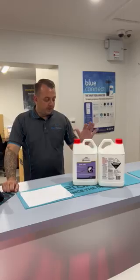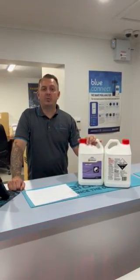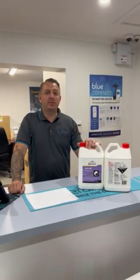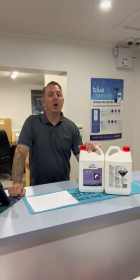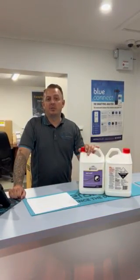This is a corrosive product, so follow us for part two on how to safely apply and add it to the pool, and how to safely store it. If you need any help or information, visit us at poolbuilderspoolshop.com.au or message us directly through our website to talk to one of our technicians.